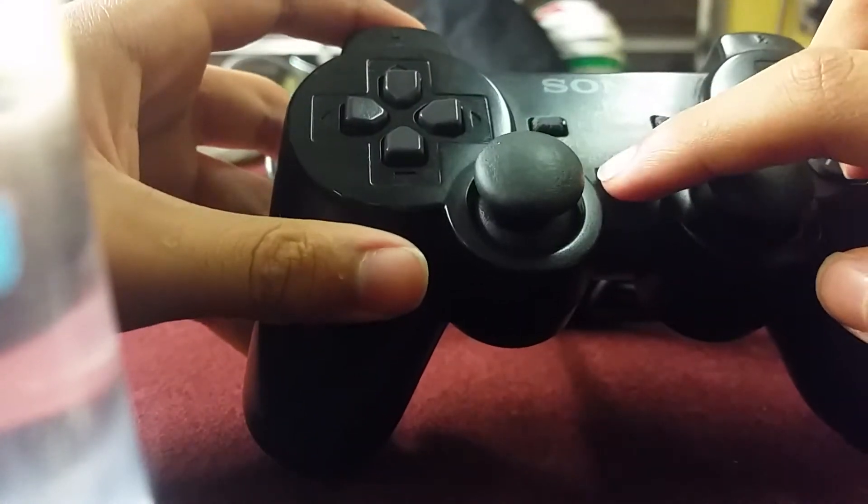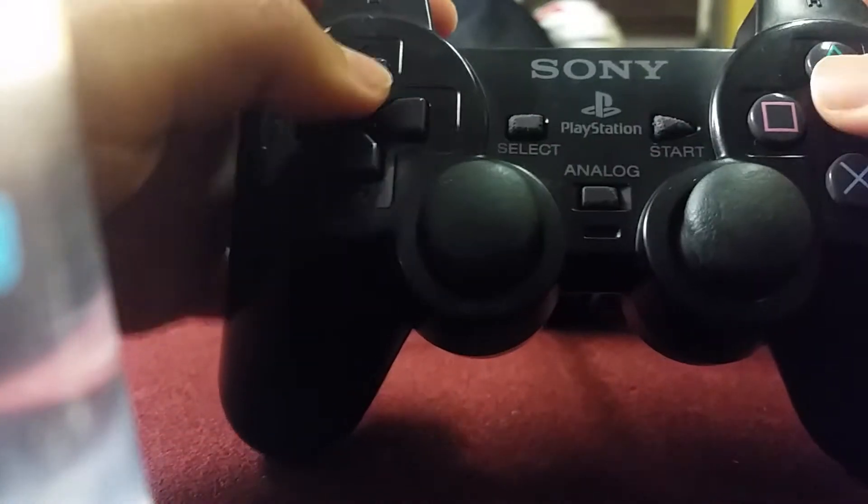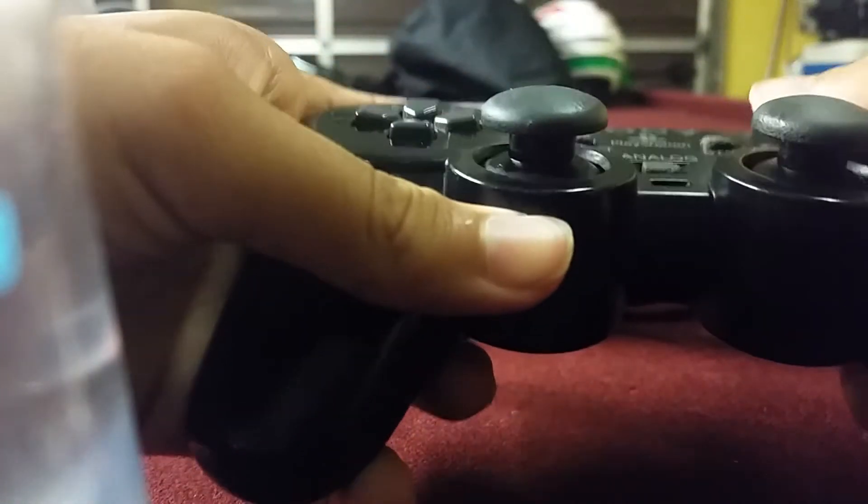Oh yeah, there used to be a home menu there for the PlayStation 4. And these triggers are kind of pretty small when you press them.